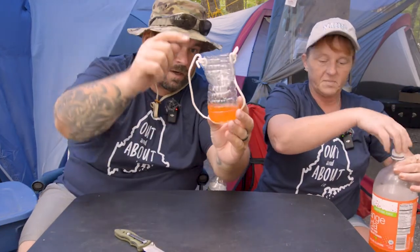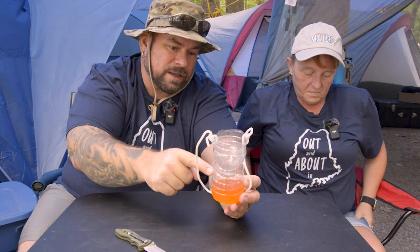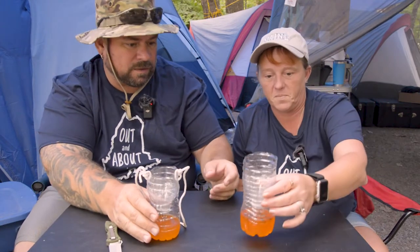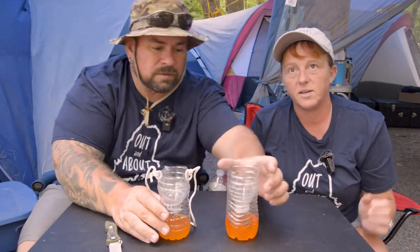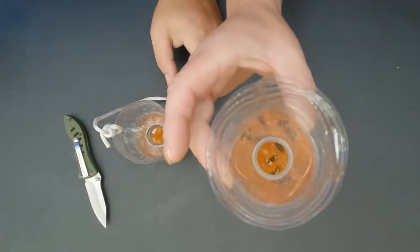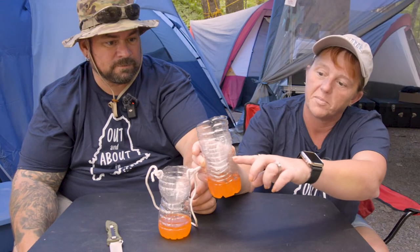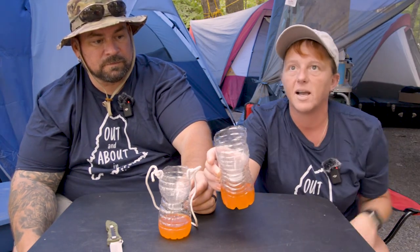The bee will smell it and try to get in to reach the soda, going down through the hole, and because they can't get back out they end up stuck. We have one that's been sitting on our trailer since yesterday, and you can see there's a bunch of bees that have gotten down in there — they get stuck and eventually fall down to the bottom.